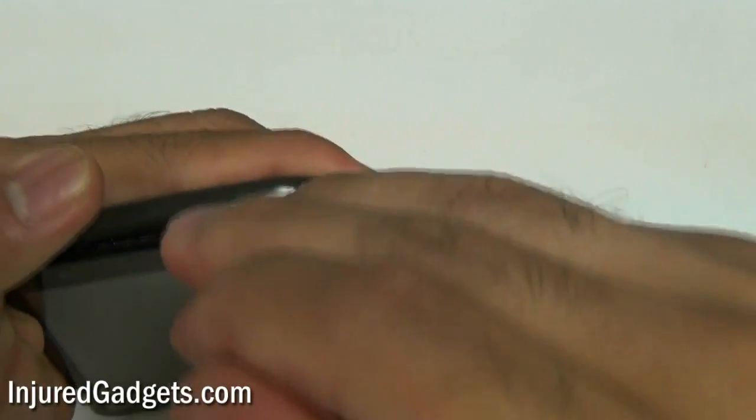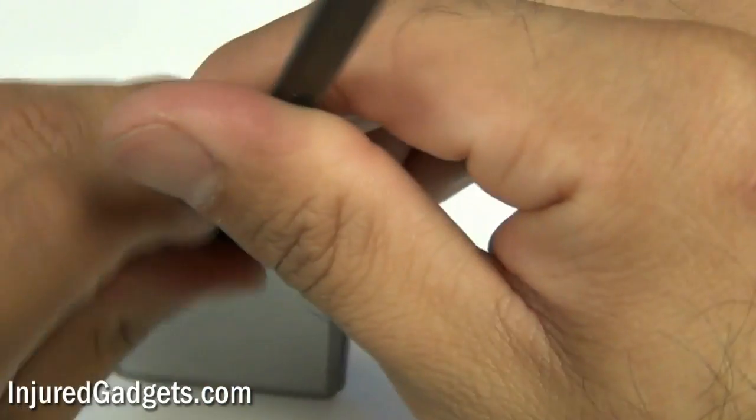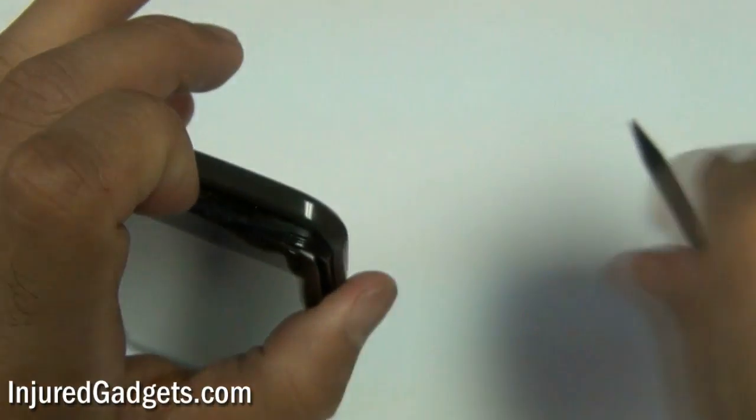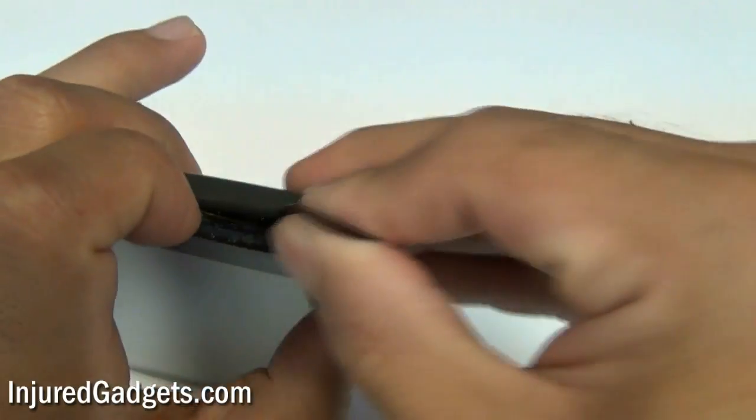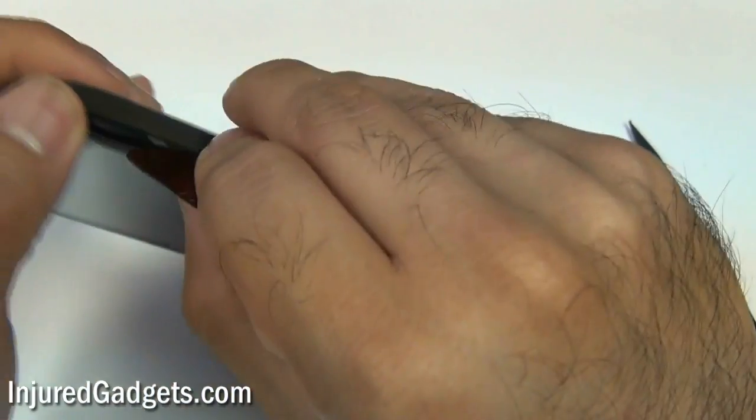With that gap created, you're now going to take your little guitar pick and run it along each of the sides of the screen glass. This will separate the clips holding your frame to the actual touchscreen glass.